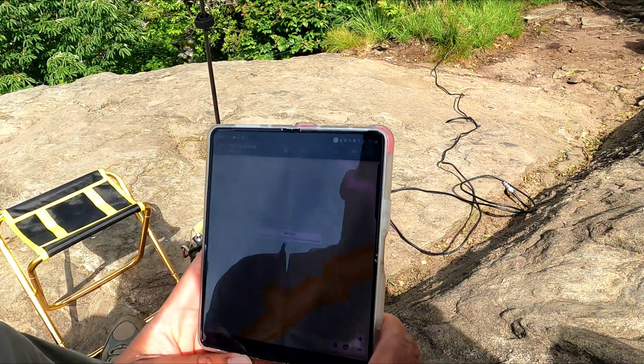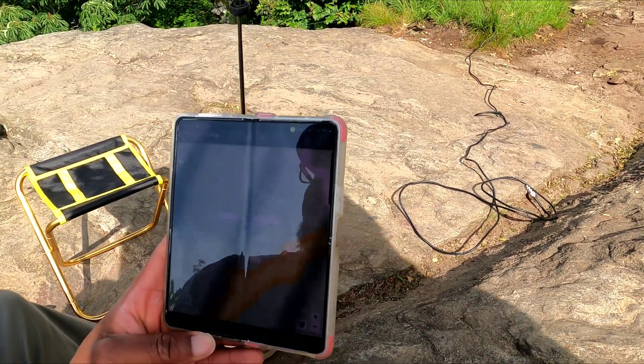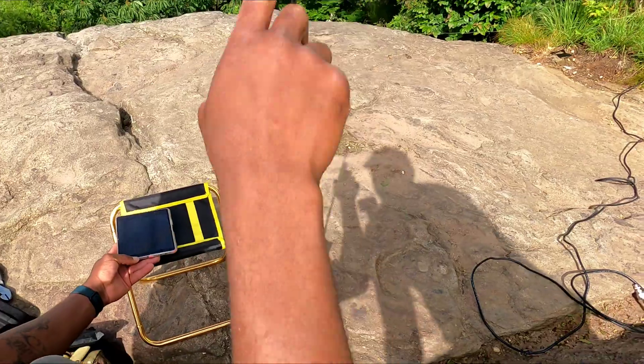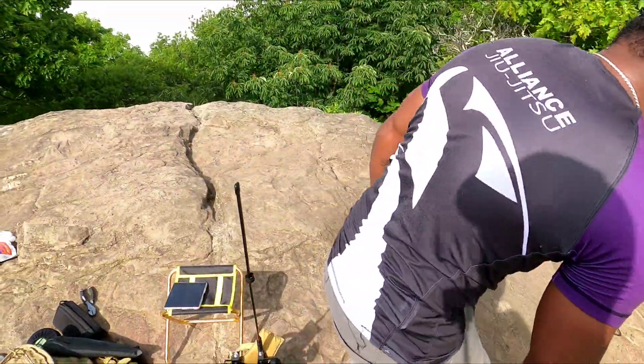So if I want to do any spotting, I just go right here and do the spotting. If I want to send something to the SMS gate — send my wife a text message — I can do so all from this antenna. That's why I'm calling it the doomsday radio.